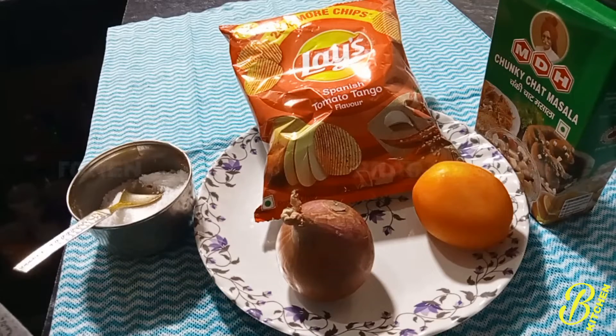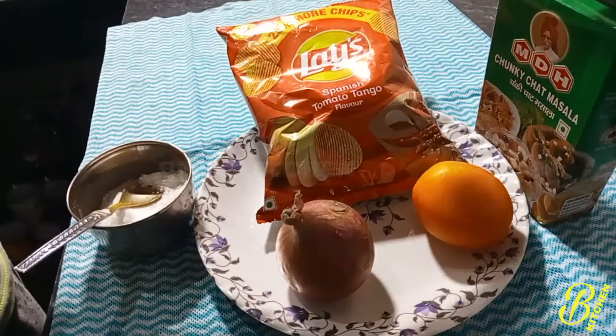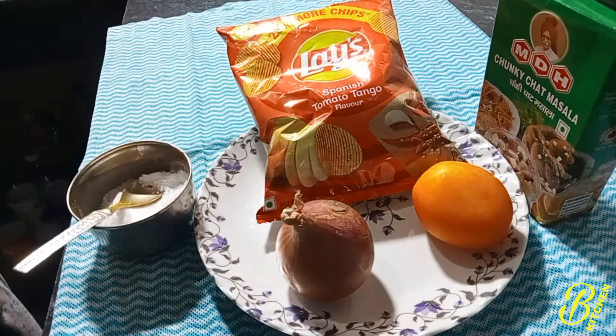In the next video, I will make a great recipe. If you are making a good recipe, you will be happy.